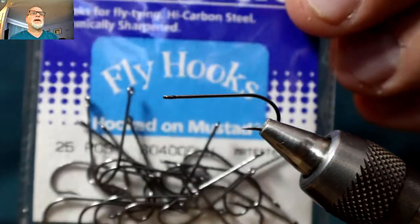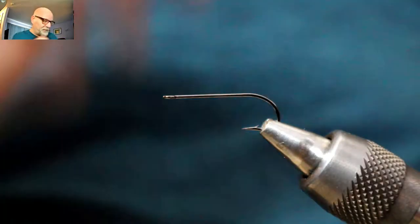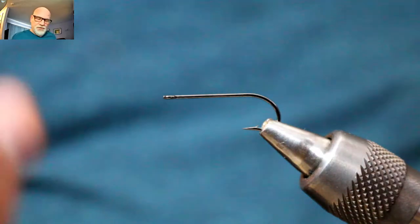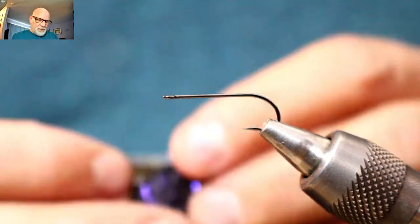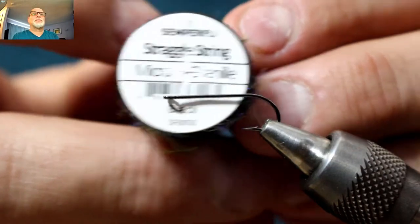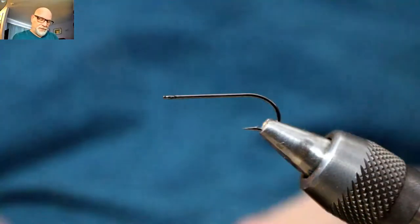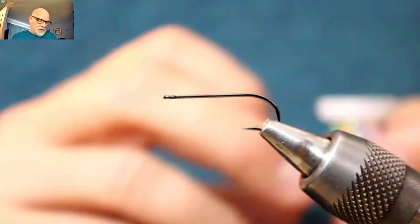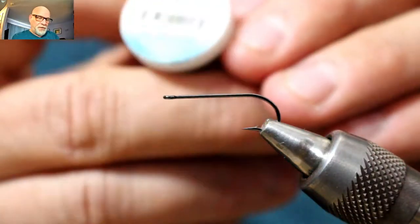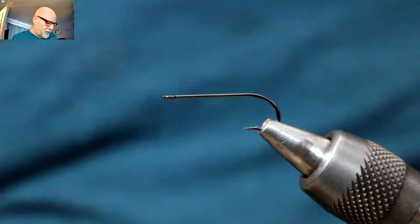Today I'll be using a Mustad size 12 streamer hook. I really like the straight eye for this fly — you can do it with any hook though. For the body I'm using the micro straggle string micro chenille — it's got shorter legs than the regular straggle string. For this one I'm going to be using silver holographic for the underbody.